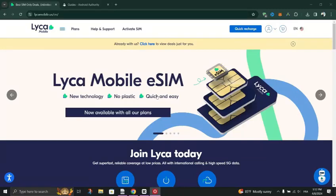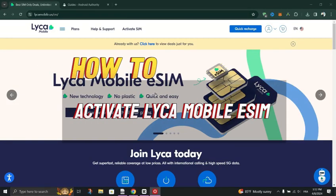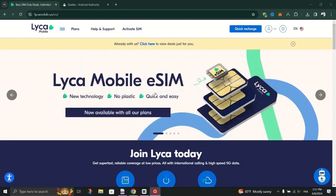In this tutorial, I am going to show you how to activate Lika Mobile eSIM. Ensure that your Android device supports eSIM functionality, and you must have to be connected to a Wi-Fi network.